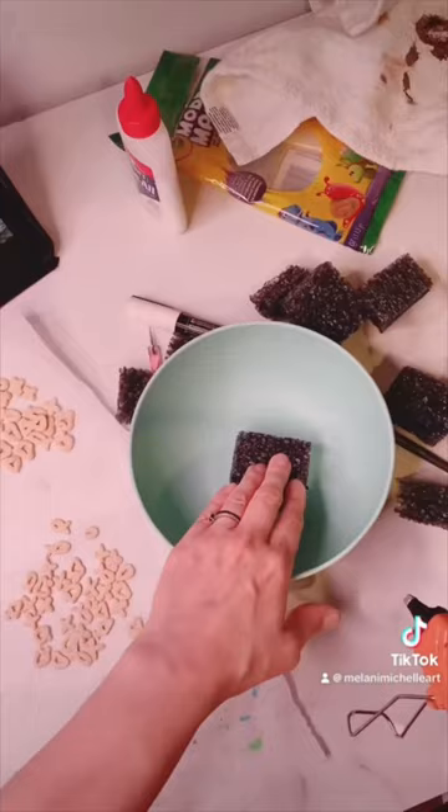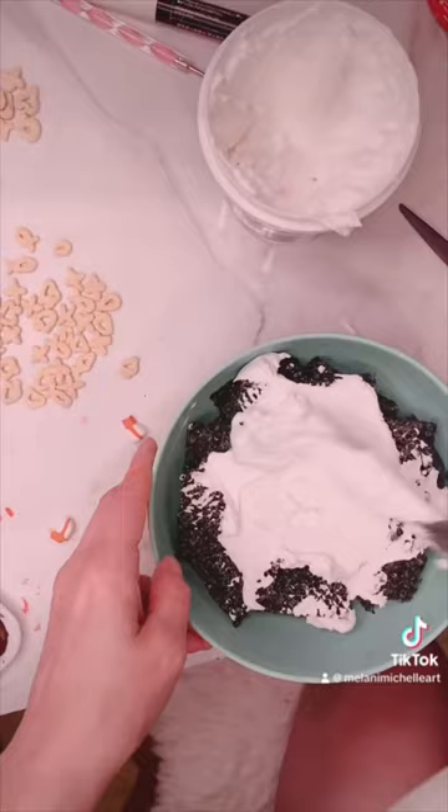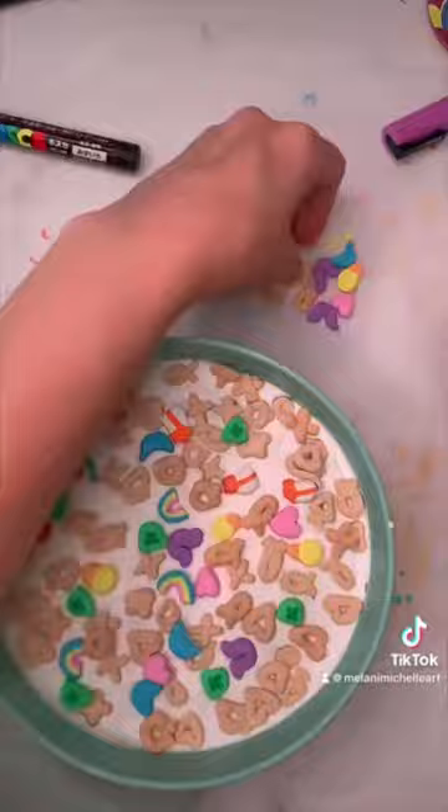And then I glued some styrofoam at the bottom of the bowl to add some bulk. And then it was time to pull out the lightweight spackle. I learned this method from Car and Joy, and then I just spread it all around everywhere. And while it was still wet, I pushed the cereal bits into the spackle. For the top ones I used a little bit of glue. I used some Gloss Mod Podge to make the milk look more shiny. And here it is all done.